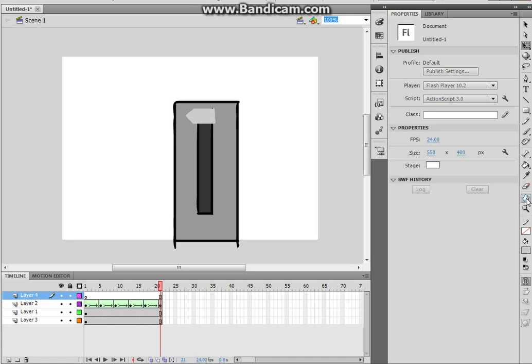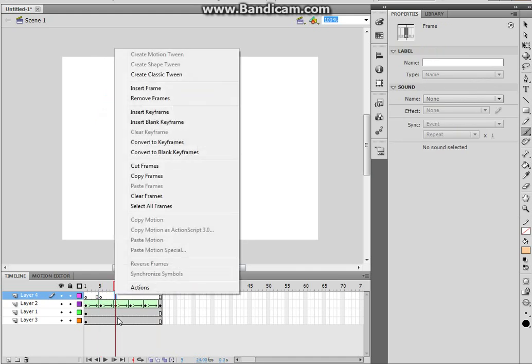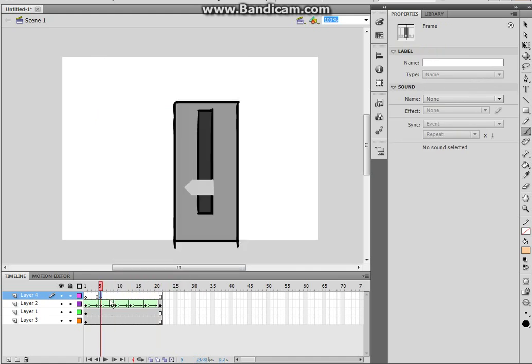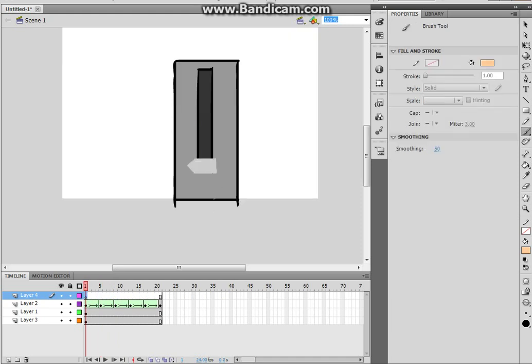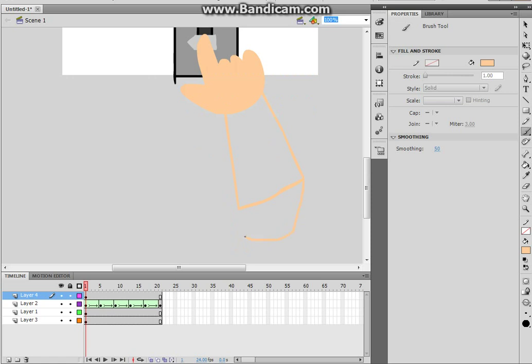Now what you're going to do is make a new layer right at the top. I'm just going to grab the skin color — it looks different on my laptop. We're going to draw a hand, like this — perfect. And we're also going to draw an arm, extended like this. So yeah, that's what we have there.